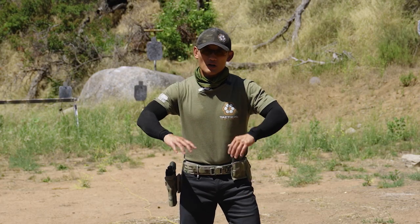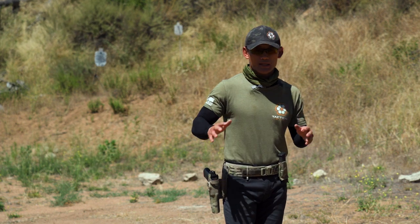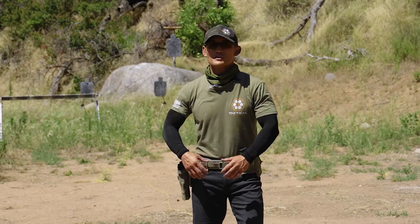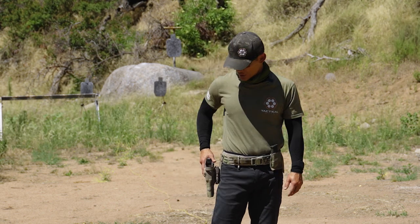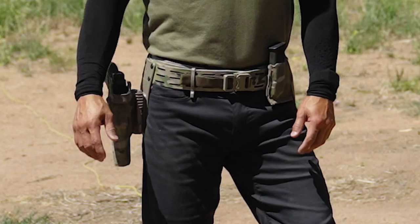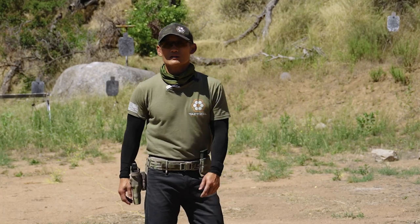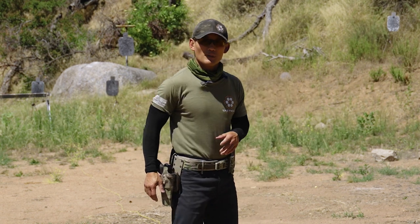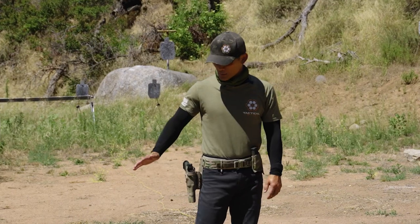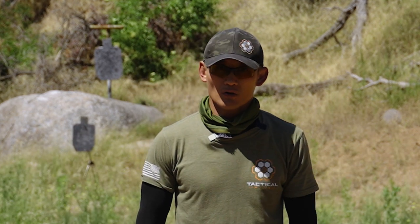We are just concerned about getting proper mechanics and technique here — getting our pistol out of the holster to the same position. When our hands are down, we want to have a touch point or an idea of where our gun is. If you ever see experienced shooters and their hands are here and they need to draw, they're most likely going to be touching their pistol somehow — whether with their hand or their forearm.